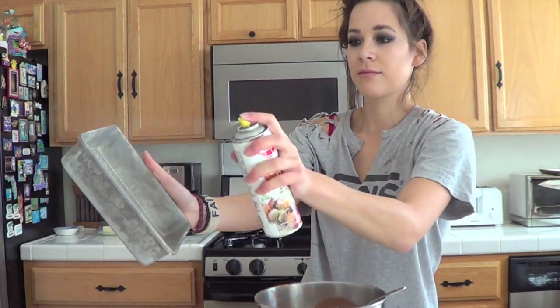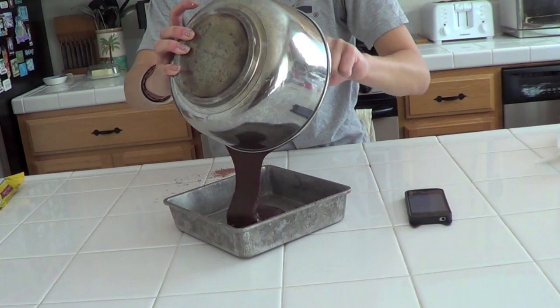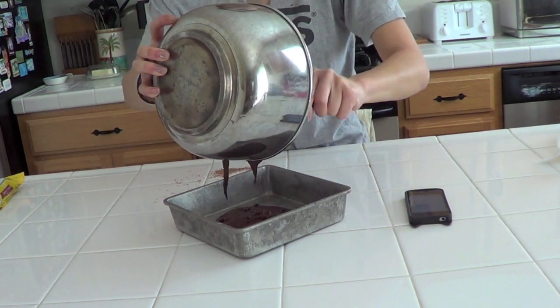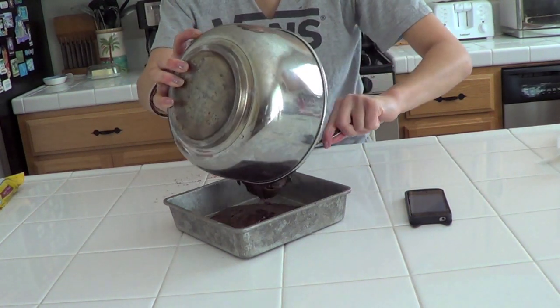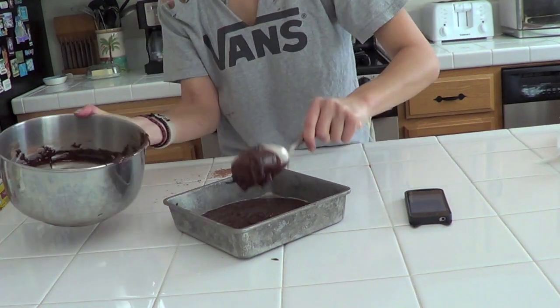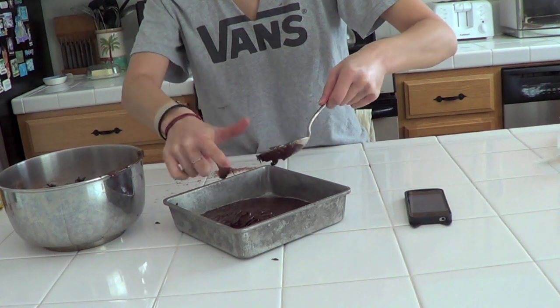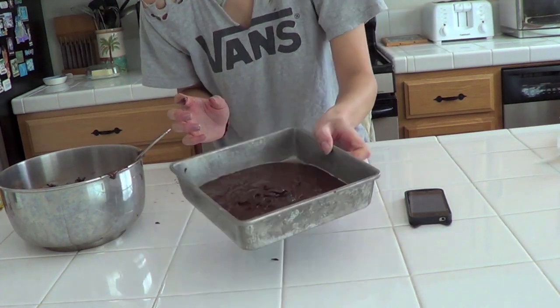I think it's ready. We're going to grease our pan with non-stick cooking spray, just spray it all over. Then we're going to pour the brownie batter into the pan — I like to put it in the middle so it can disperse. Get all of that in there. At this point, if you wanted to add chocolate chips or walnuts you could add them on top.